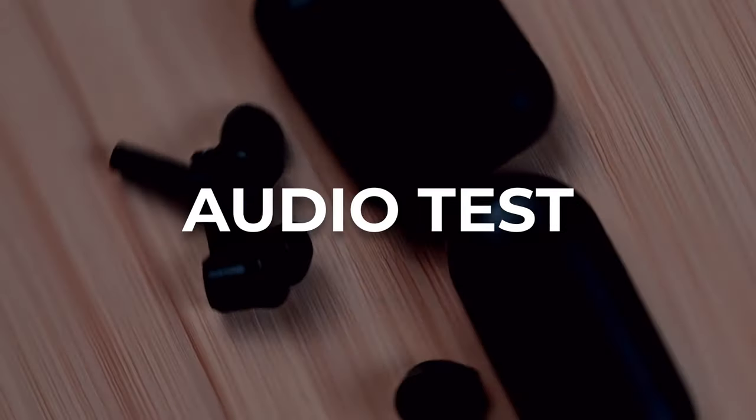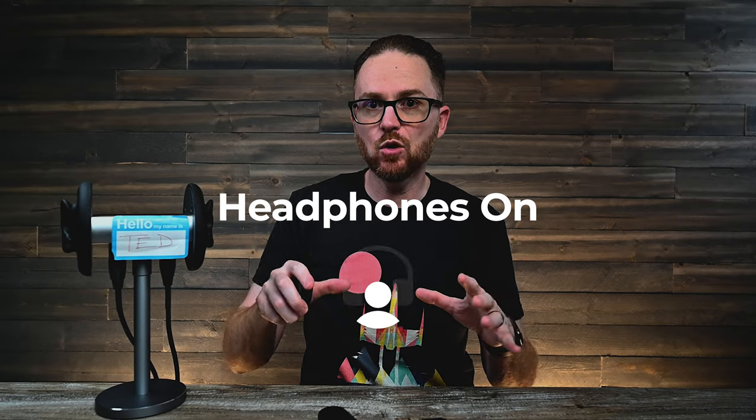All right guys, it is audio test time. Up first, it's going to be the Razer Hammerhead True Wireless Pros. Let me get these popped into my ear tubes. Right now, this is your time — go ahead, grab your headphones and sit in a quiet room.